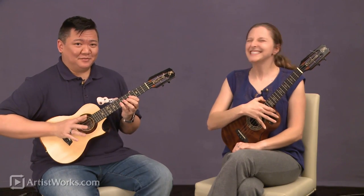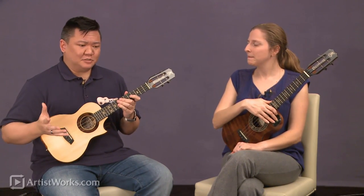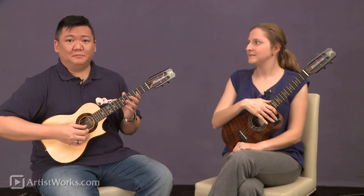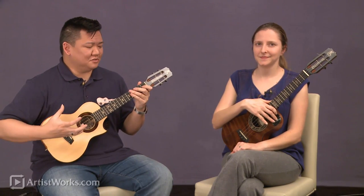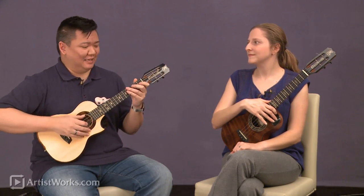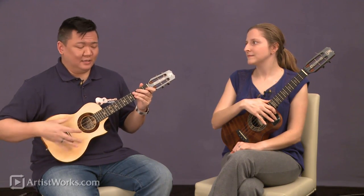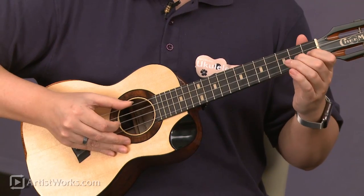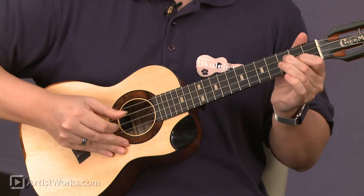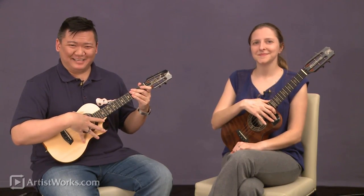My favorite thing about this tuning is that re-entrant tuning. Most baritone string sets out there are linear — you have that low D, G, B, E — so it sounds almost just like a small guitar. But I was really passionate about having it still sound like an ukulele. So part of it is because it's being played on a smaller body, but because of that re-entrant tuning, I can still do things and really make it sound like an ukulele.